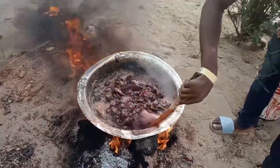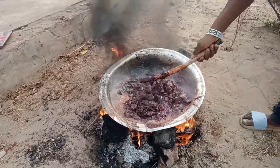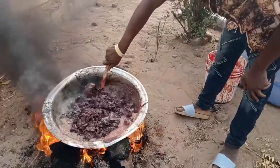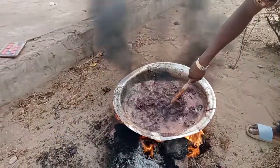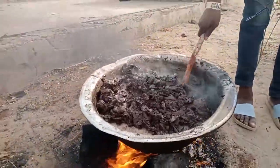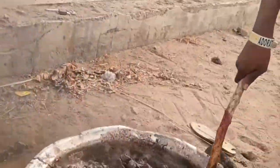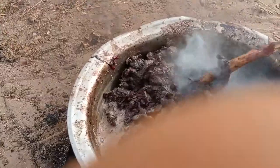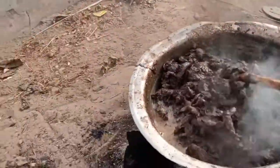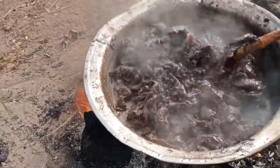So we are going to boil it until it's brownish. For some minutes now we have been stirring it. Yes, we have to stir it - we have to keep stirring it.